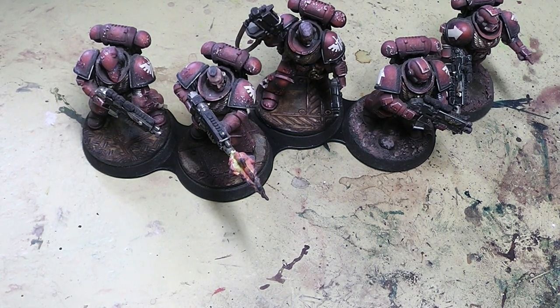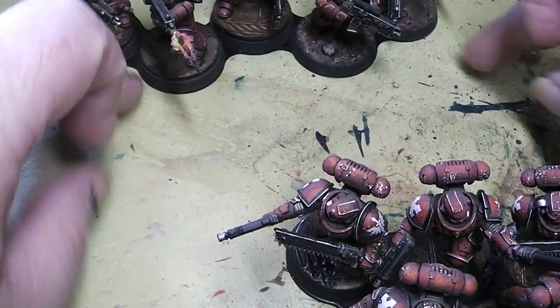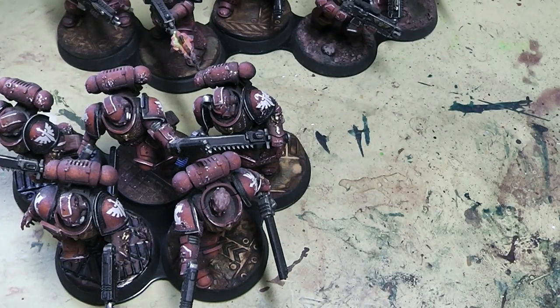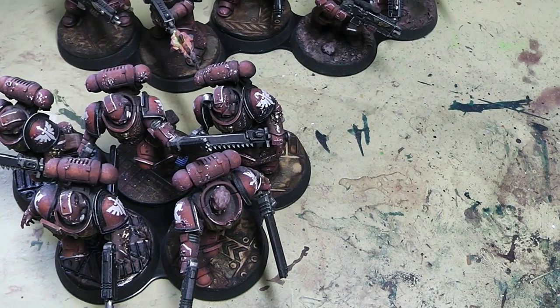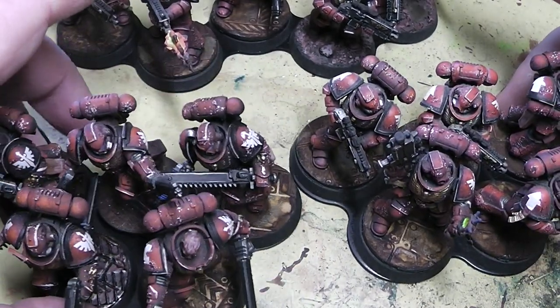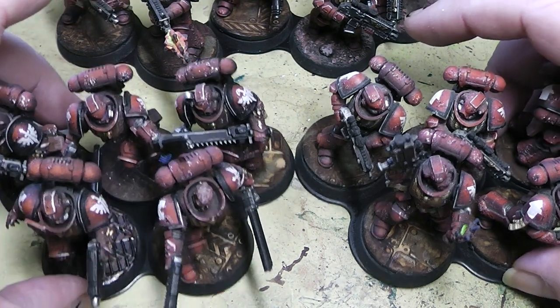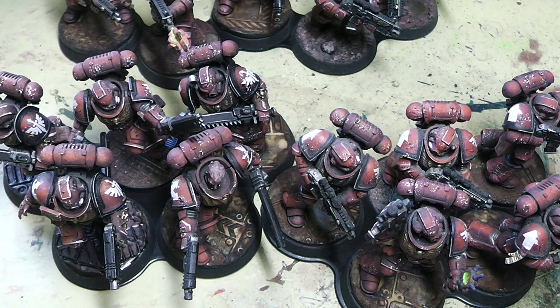They have the movement trays in different sizes and different configurations. For example, this here is a line, and here you have a cloud formation. The space marine squad is not only 5 men — it's 10! So let's add another cloud formation to that. And you don't have to worry about unit coherency anymore; it's always nice and tidy, packed up.